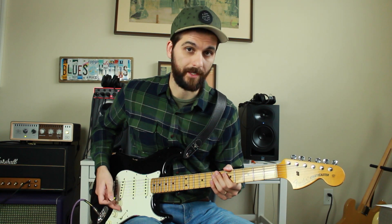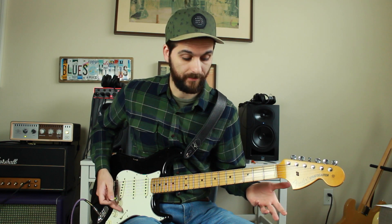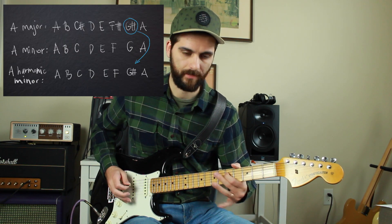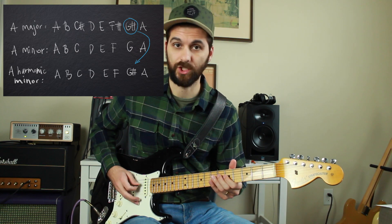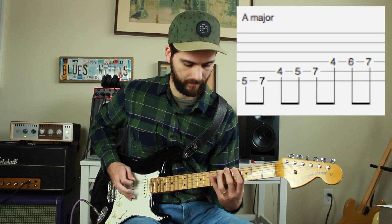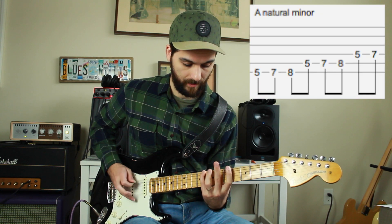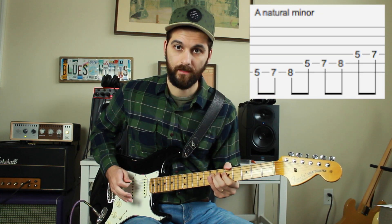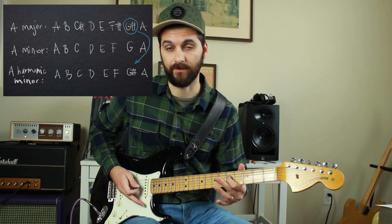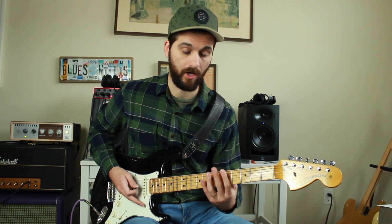And here is the harmonic minor scale. As you heard, the difference was just one note. The seventh note of the scale wasn't G, the minor 7, but it was G sharp, the major 7. So all you have to do is just raise the 7th in the minor scale to play the major 7th and then you have yourself a harmonic minor.